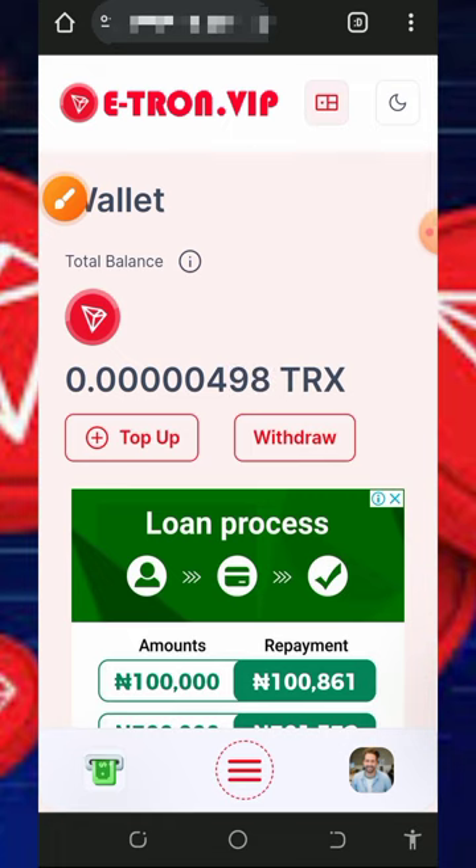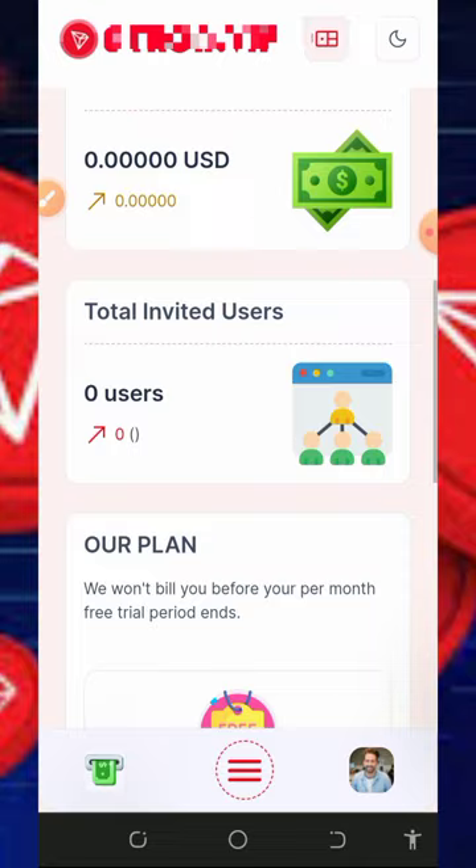Keep in mind that the free mining on this website is usually slow, so you shouldn't depend on it entirely. If you want to mine faster, you'll need to purchase a mining plan so you can accumulate and withdraw your funds more quickly.